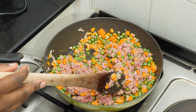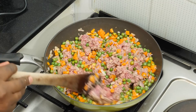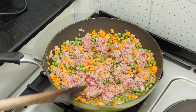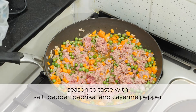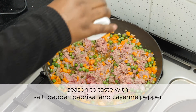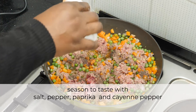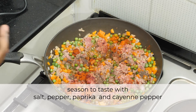I'm going to cook the meat until it's no longer pink. At this point I'm going to season it with salt, pepper, paprika, and just a little bit of cayenne.